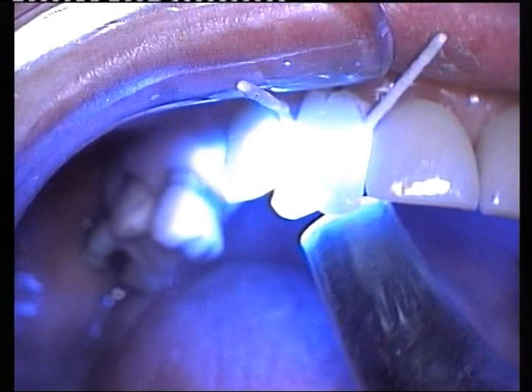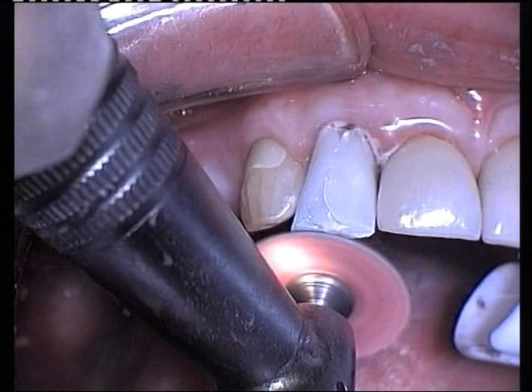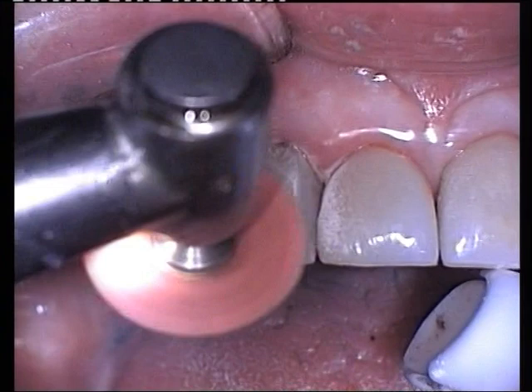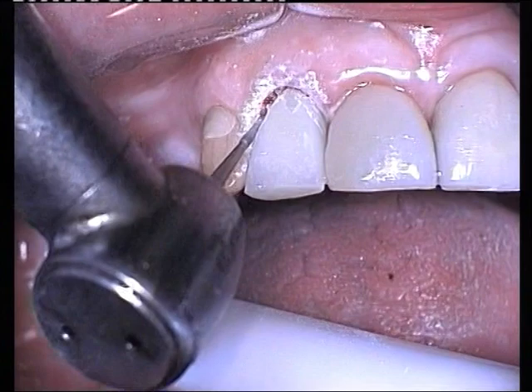After removal of the paper points, finishing of the crown can be commenced, initially with course extra-coarse emery discs, commencing at the incisal edge and working over the labial surface. A high-speed pointed diamond is used to contour the cervical margins, followed by a slow-speed finishing diamond.